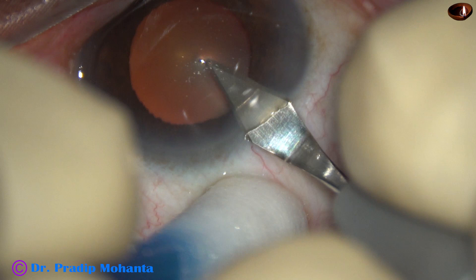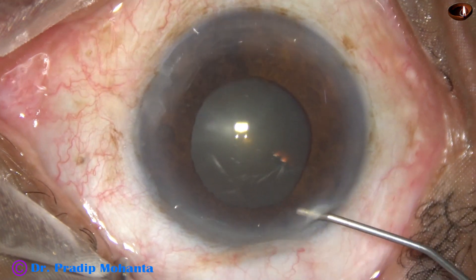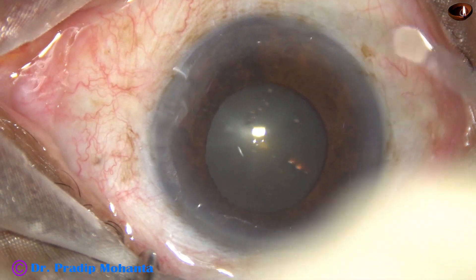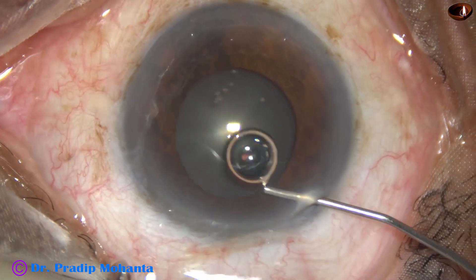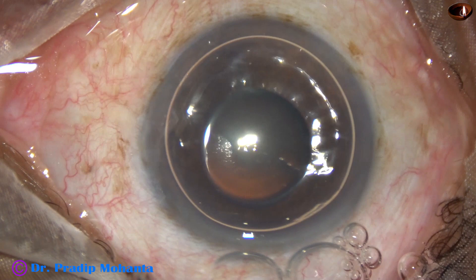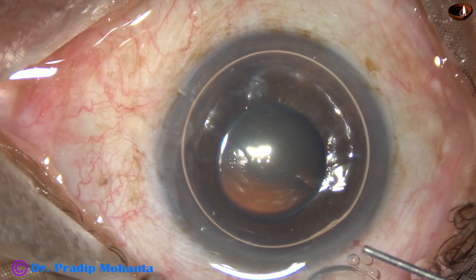This is the main incision with a 2.8 mm steel keratome on the posterior aspect of the limbus. This is phenocaine containing tropicamide, phenylephrine, and lignocaine. The patient is under topical anesthesia. A few drops of proparacaine has been applied over the ocular surface.